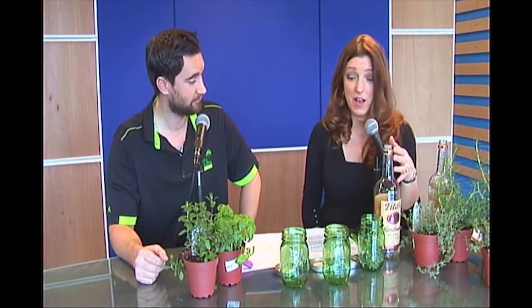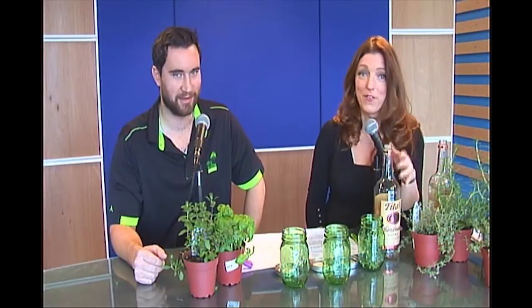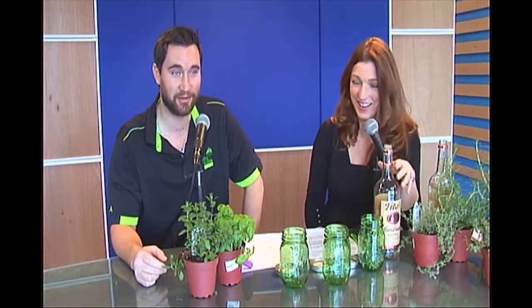You can use any vodka that is your favorite to do this. But first, I want to tell you the difference between herbs and spices. Did you know that there's a difference? I should know a lot more about plants than I actually do.